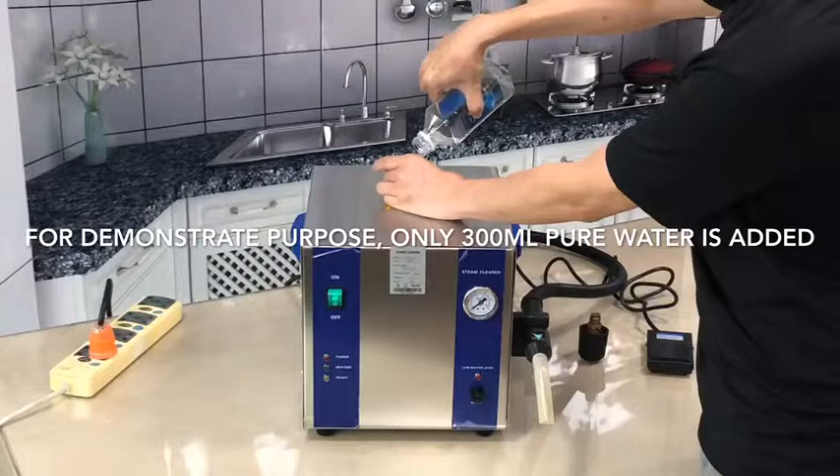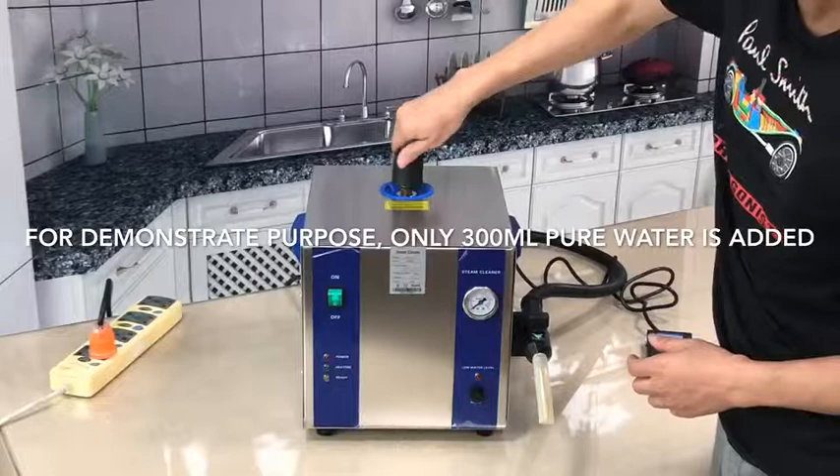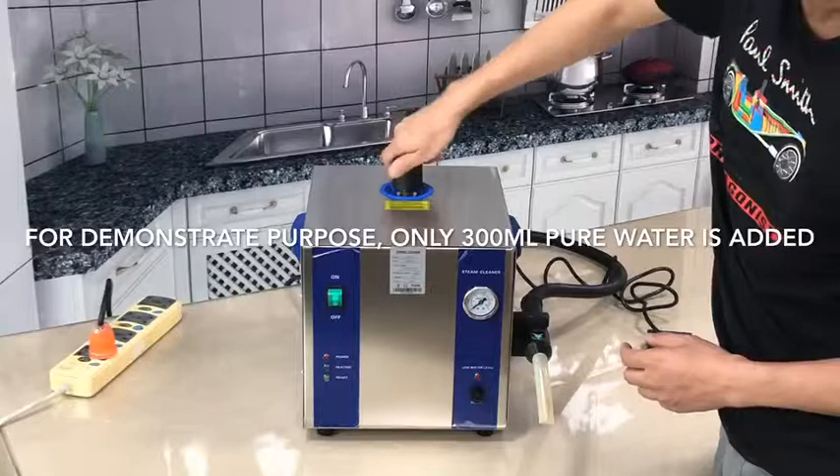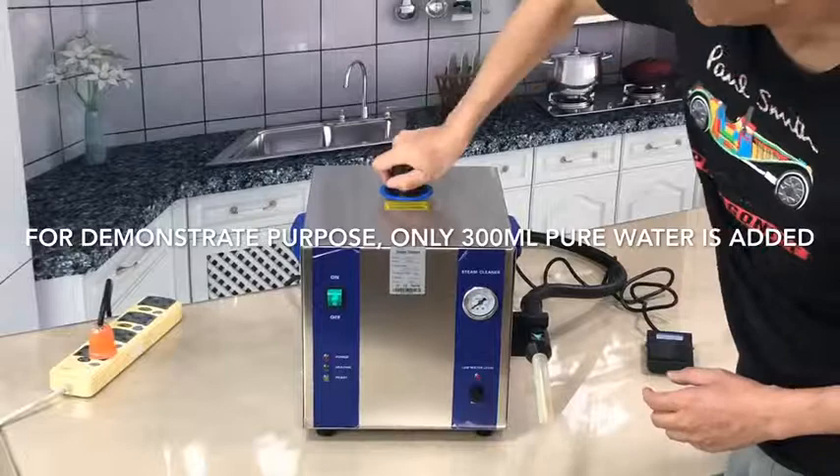It is very crucial — you have to close it very tightly. You must close the cap firmly and feel that it is totally tied up. This safety valve will release automatically when the pressure is 0.7 bar.